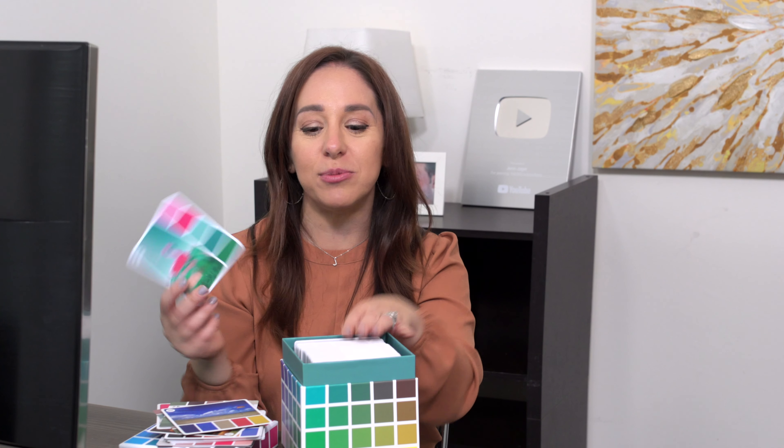What do you guys think of the Color Cube? Do you like that it's a physical product the way I do, or are you more into digital color palettes and don't need something physical like this? I'm really interested to hear what you guys think. I'm going to link to all the YouTube channels I mentioned, all the videos I mentioned, and of course the Color Cube itself down below. In the meantime, I picked out some other videos I know you're going to love.